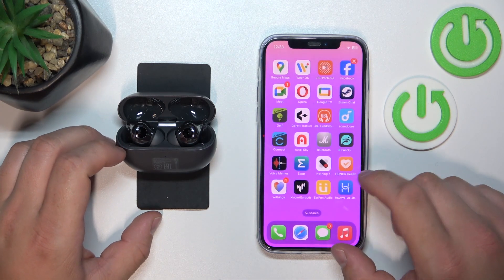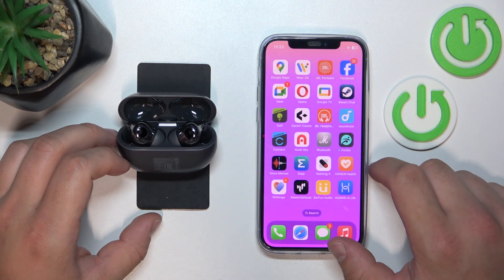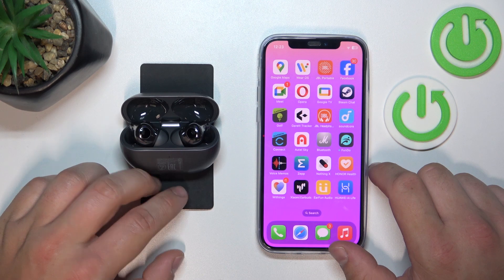Hello, in front of me I've got Huawei FreeBuds Pro 3. In this video I'll show you how to pair it with the Huawei app.